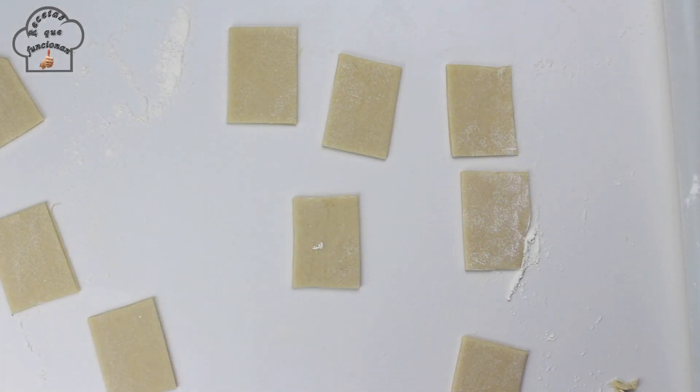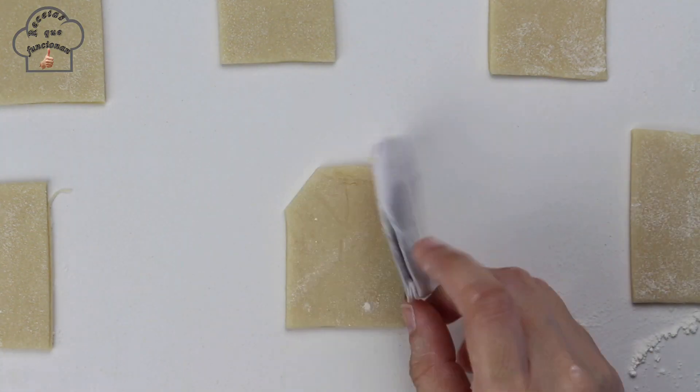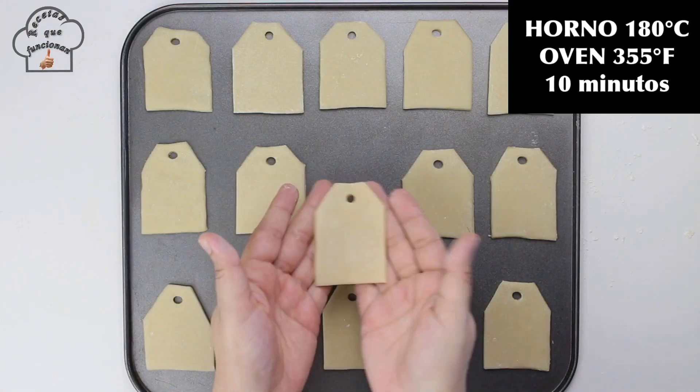All the dough scraps will be rolled into a ball, rolled out again, and reused. Now, to be able to attach the label cord, we make a hole using a drinking straw.